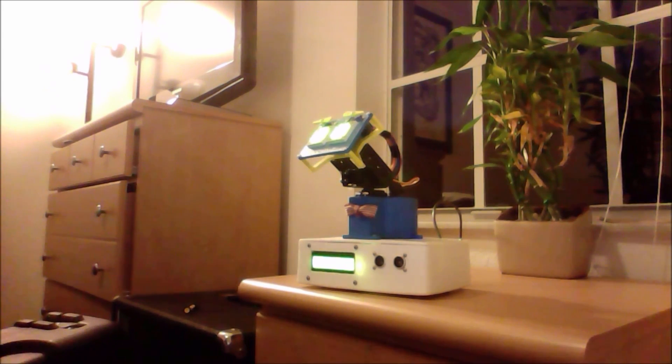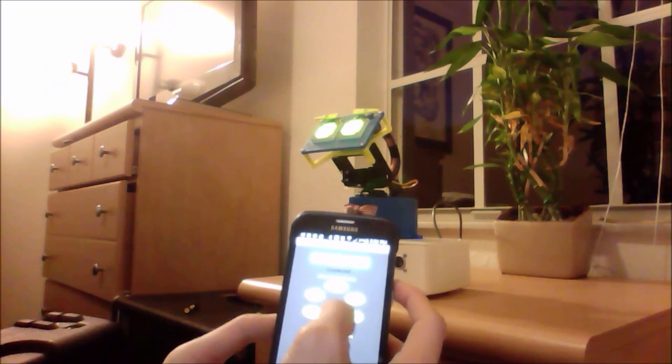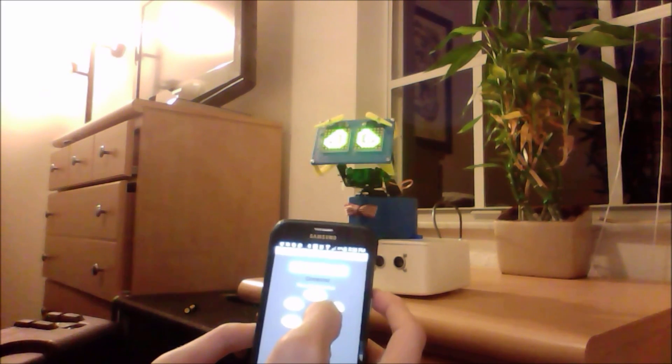Here, I am showing how my Android phone can control BroBot through my application. I will change his emotions and control his head.